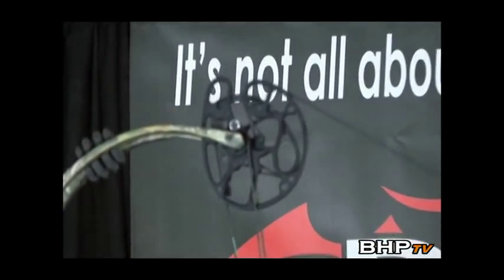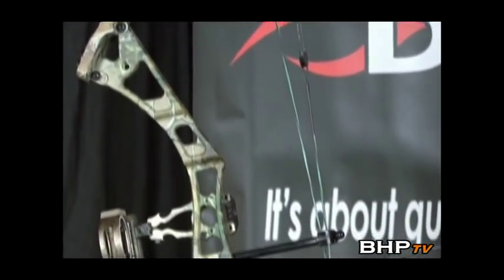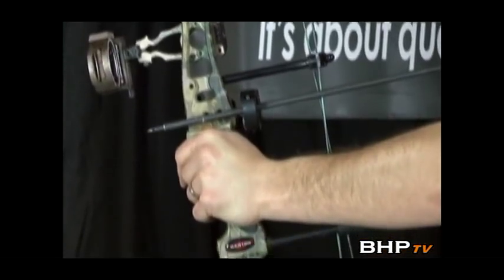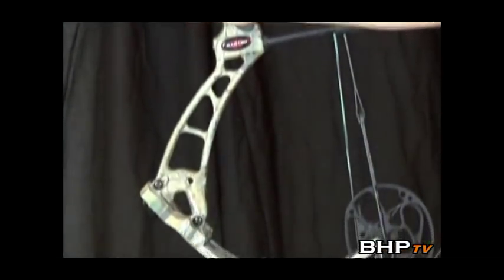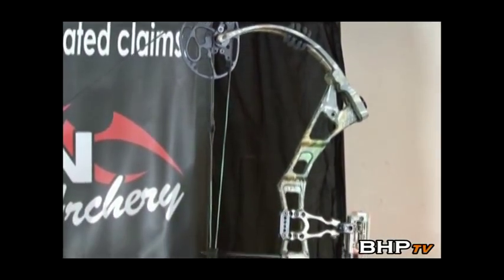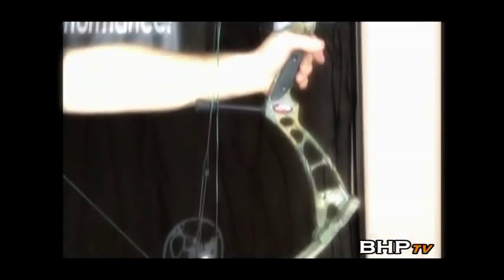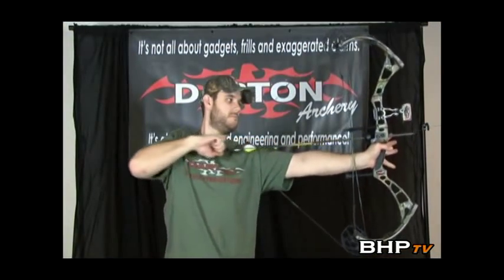The DS3800 is the best choice for the serious bow hunter or 3D shooter — a no-compromise bow with speed to spare. The speed this bow is capable of makes judging distance a less critical part of the equation. Some shooters have found that when they switch to the DS3800, they can drop down in bow weight and still shoot the same arrows faster and flatter.